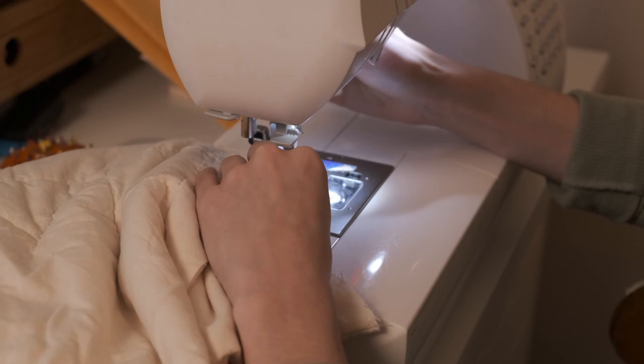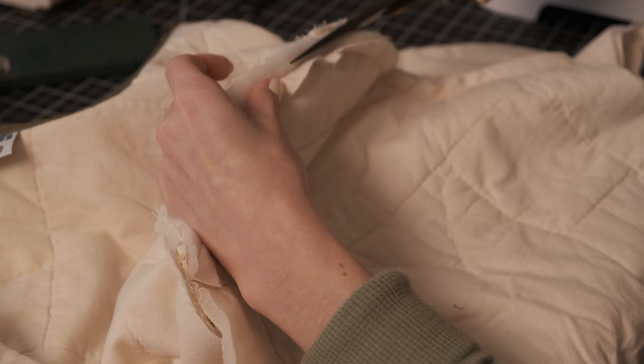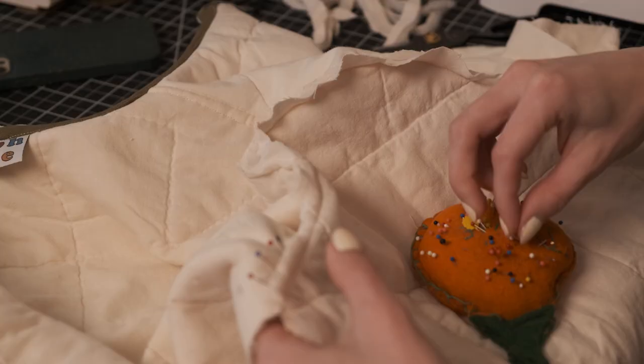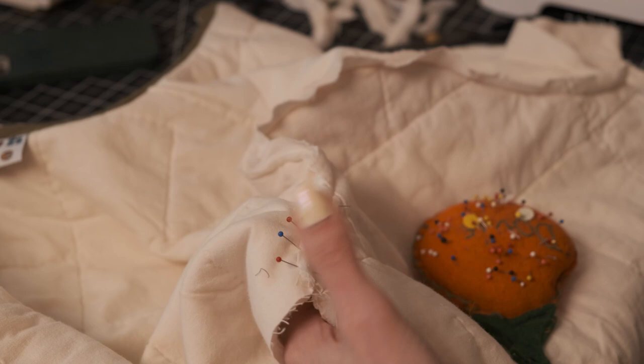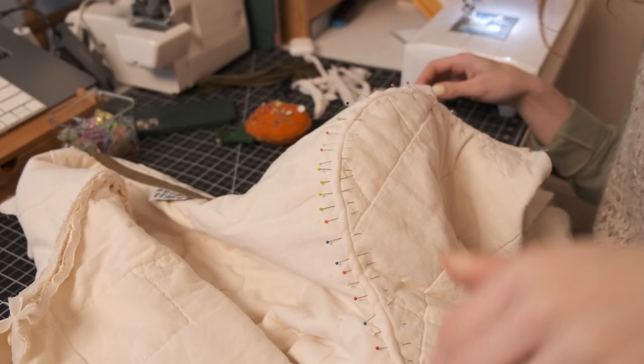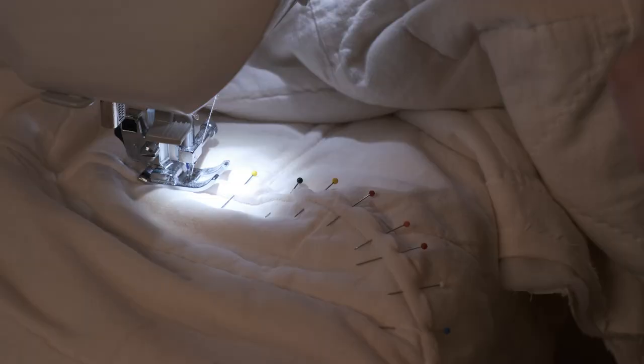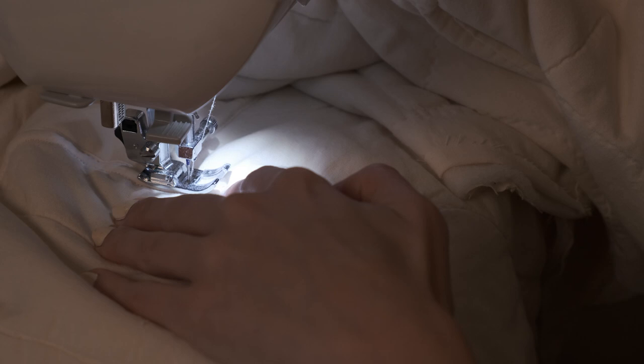Gorgeous! With this one I decided to do a flat felled seam. In a bit more detail: grade the seam allowance, cut down all that bulk in the middle, then take one of those long pieces, fold it over, pin it in, and sew along that edge. I really like this seam finish. Yes, it took literally a billion pins, so take your time — it will pay off.